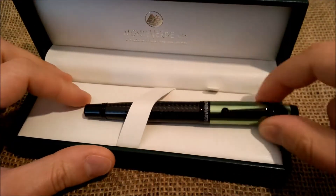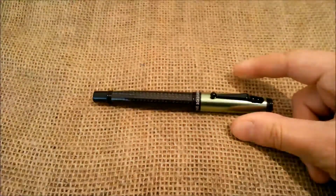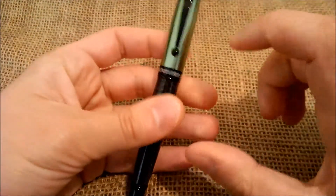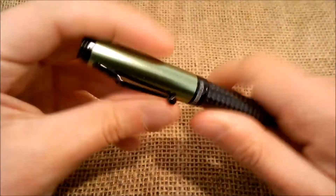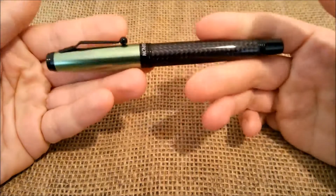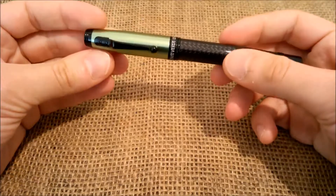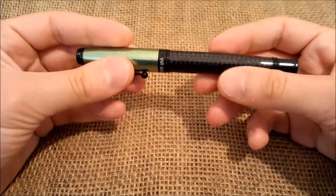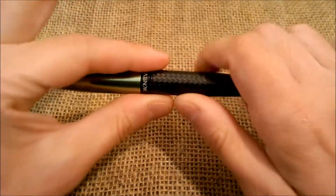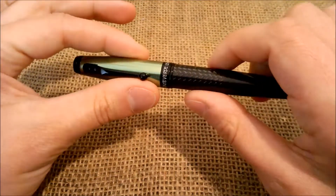But let's see the pen — that's what we are here for. This is the Invincia Green. The pen is made of metal, it is relatively heavy and it looks very sturdy. I think it won't get any dings or bends or cracks or anything like that because it really looks very sturdy.